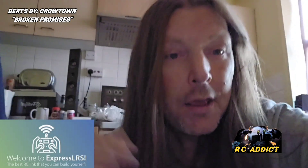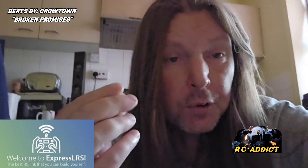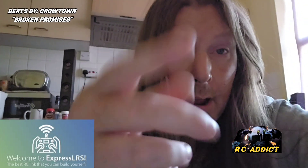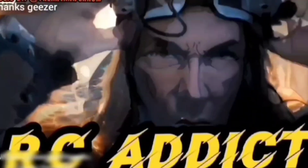You will always know, and you'll hear it. You'll hear it when it jumps up 25 to 50 to 100. All right, take care. RC Addict.